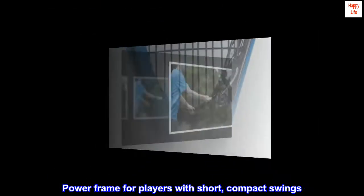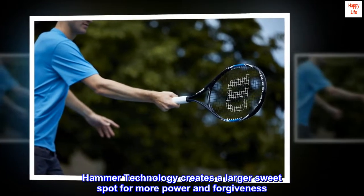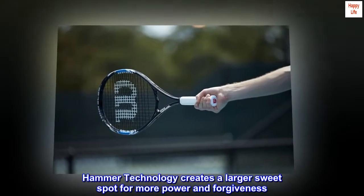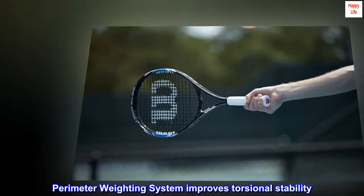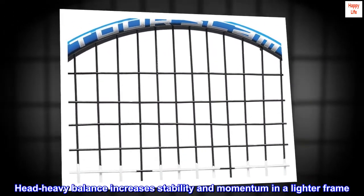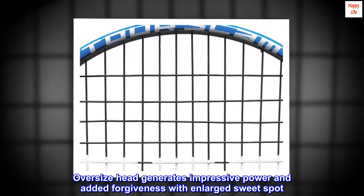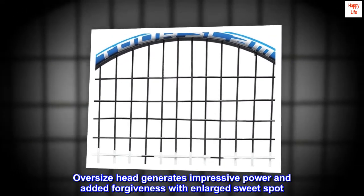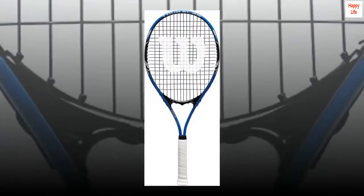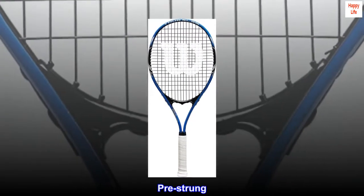Power frame for players with short, compact swings. Hammer technology creates a larger sweet spot for more power and forgiveness. Perimeter weighting system improves torsional stability. Head-heavy balance increases stability and momentum in a lighter frame. Oversize head generates impressive power and added forgiveness with an enlarged sweet spot. Open string pattern generates more power and spin. Pre-strung.